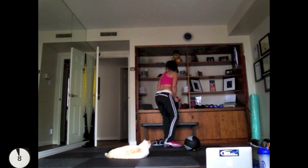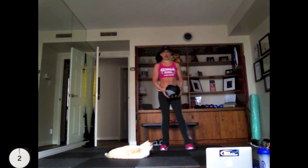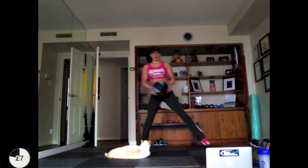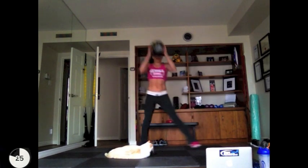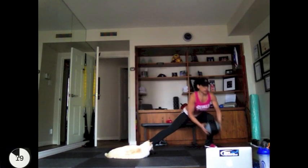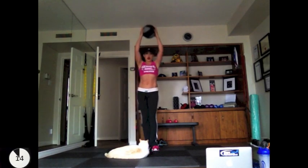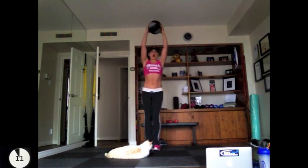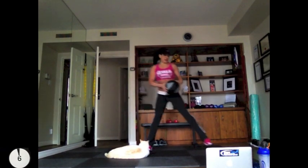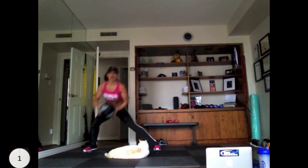We have 10 seconds to rest and then we're going to be starting the side lunges. Side lunges are an awesome exercise because they're working your quads, your inner and outer thighs, your glutes, your calves, and it's even helping you with your flexibility. Plus, we're doing the overhead press so you're also getting bonus shoulders — could this be any more efficient? Don't forget to keep your weight in your heels when you're doing the lunging. Don't forget to breathe.